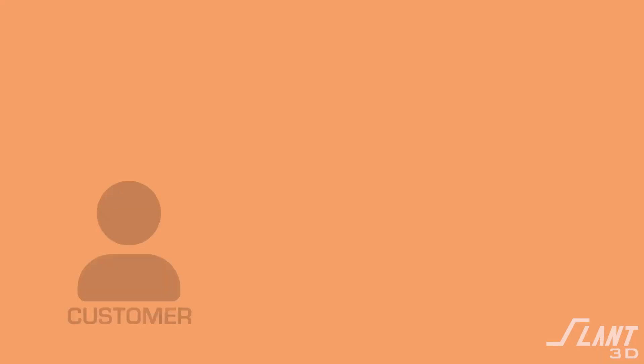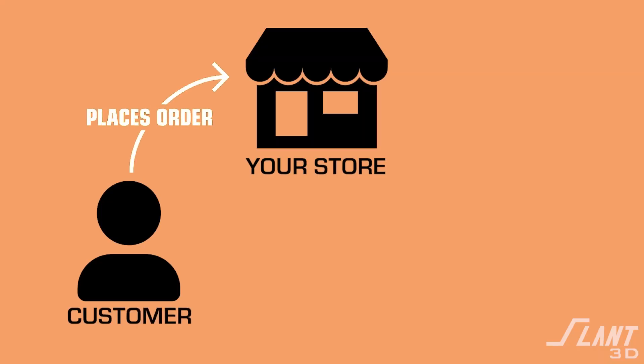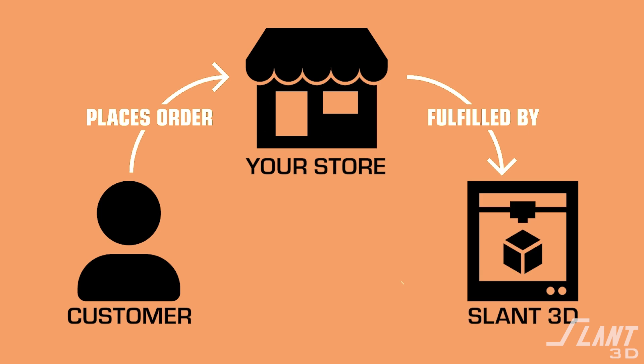What you're able to do is literally that. You connect your Etsy store to us and connect specific products so that when an order comes through, we are able to print it, pack it, and ship it for you. This gives you a lot more bandwidth to focus on your customers and creating new products, rather than having to worry about packing boxes, changing out nozzles, or keeping up with the latest greatest printer. That is on us.